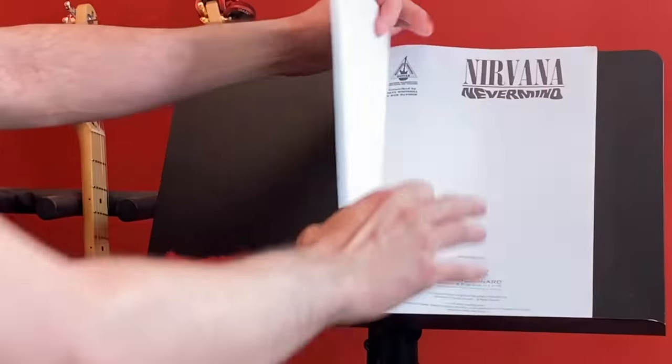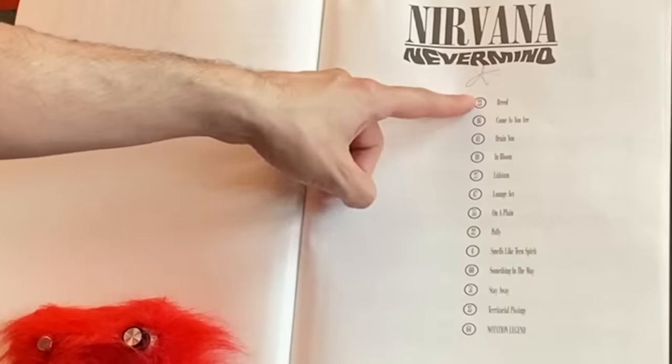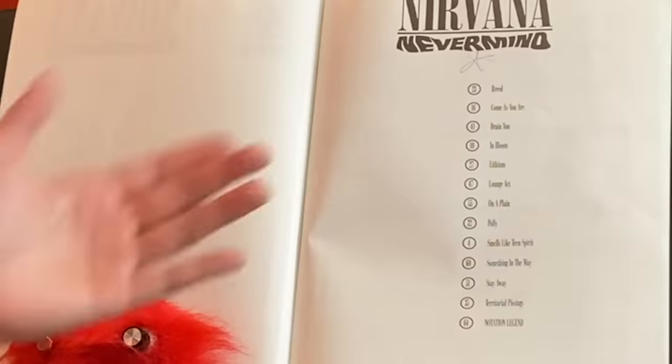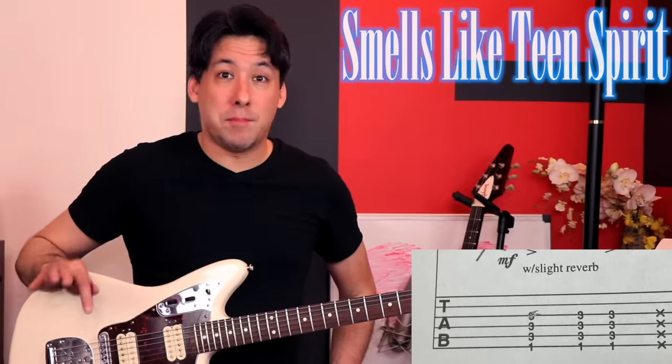Let's get to the annoyances. First of all, this is going to seem like nitpicking, but right away they have the table of contents laid out alphabetically, which I thought was really weird. If you're a big fan of an album, you want to open it up and see Smells Like Teen Spirit first, because that's the first song on the album. Instead you see Breed, then Come As You Are. Alphabetically seems really weird when you're used to the track order of the album.